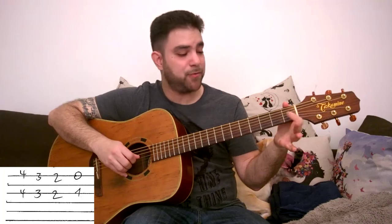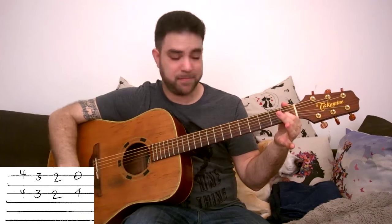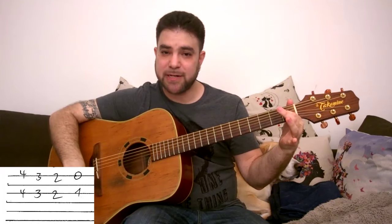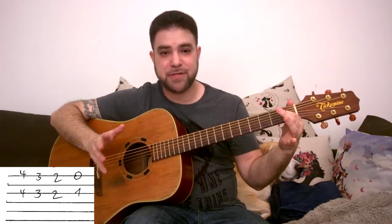You can also hammer on the 0 to 1 on the 3rd string. So it's 4 and 4, 3 and 3, 2 and 2, and 0 and 1 — all on strings 1 and 3. This is your very first turnaround.